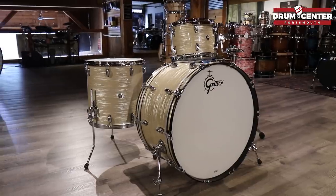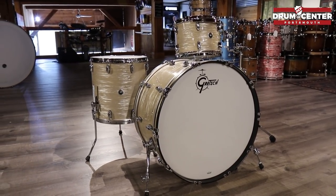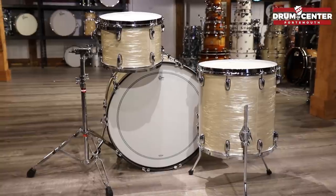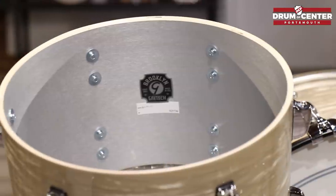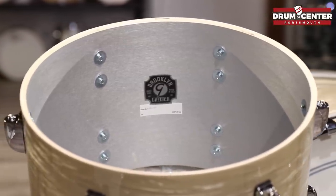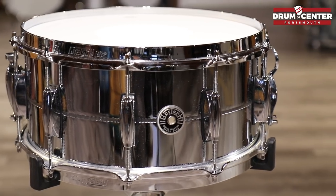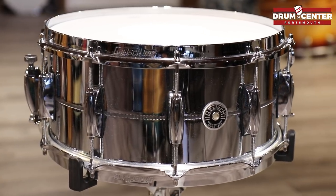Our next big drum set is the Gretsch Brooklyn Series in Cream Oyster Wrap. This is a really cool kit — it's a 26-inch bass drum, which you don't see a ton of in the Gretsch market, with a 13 and a 16-inch floor tom. The Brooklyn Series is a little different than the traditional Broadcaster and USA Custom lines. It's the most modern sounding out of the Gretsch USA offerings and has the most aggressive sound. We also used a 14 by 6.5 Chrome Over Brass USA snare drum.